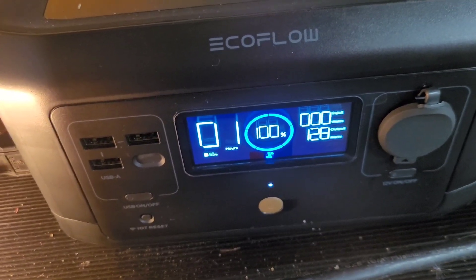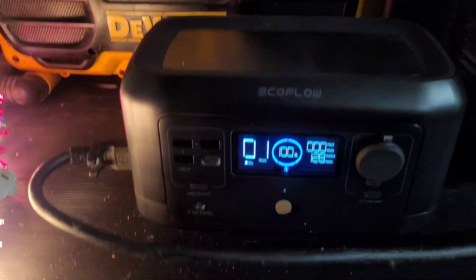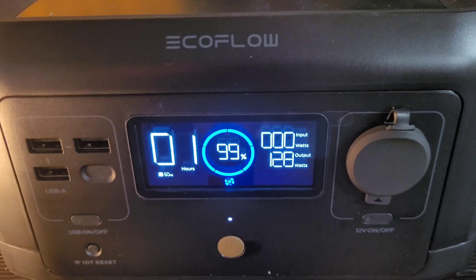It's saying it's only going to power this for one hour, so maybe this just doesn't have the type of juice I'm hoping for, but we will see. I like to play music, charge phones, and have the Christmas lights to help the campsite pop. It's sitting at 90 percent, so we will come back in about an hour and see.